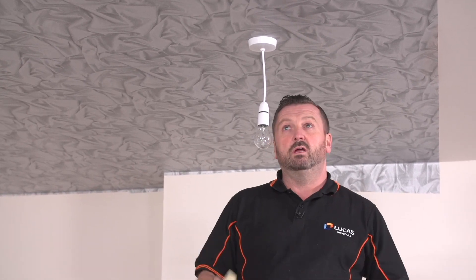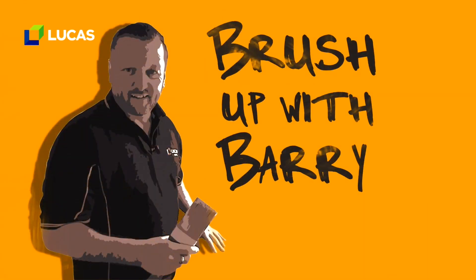Just check my joints, just make sure that I am happy with everything and I can carry on and do the rest. I'll see you later, thank you.